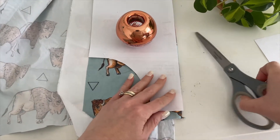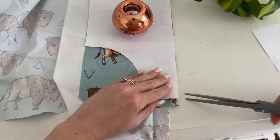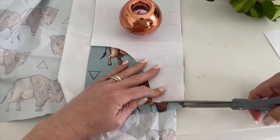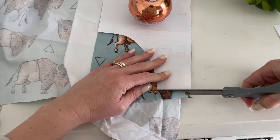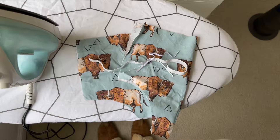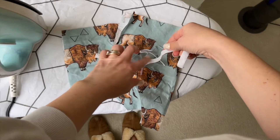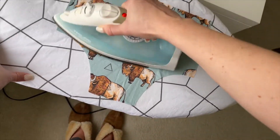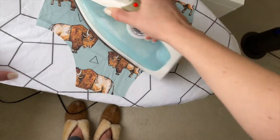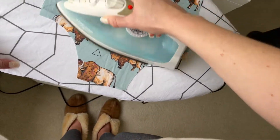To start out, line up your pattern pieces on the fabric. Make sure that your fabric is on the fold when you are cutting out both your front and your back piece. When you're finished cutting you'll have the front and back piece, waistband elastic, and two leg elastics. Go ahead and iron and you're ready to go.